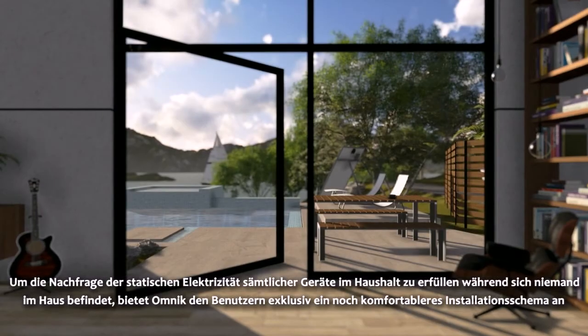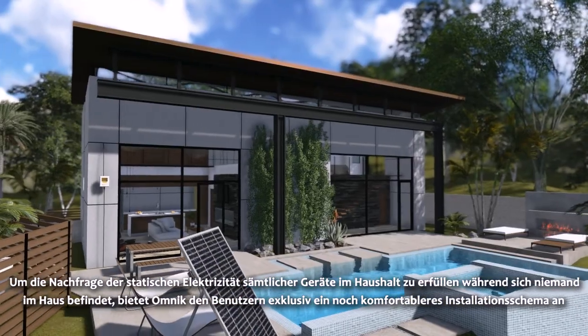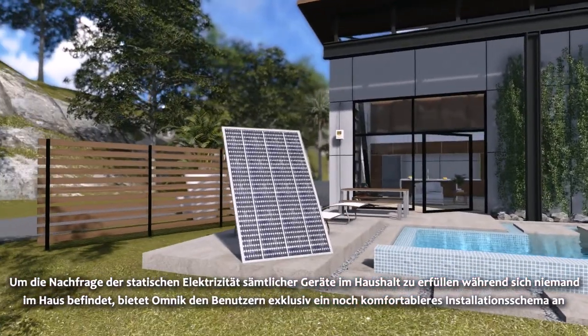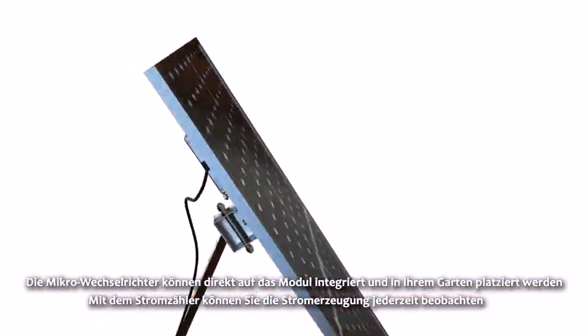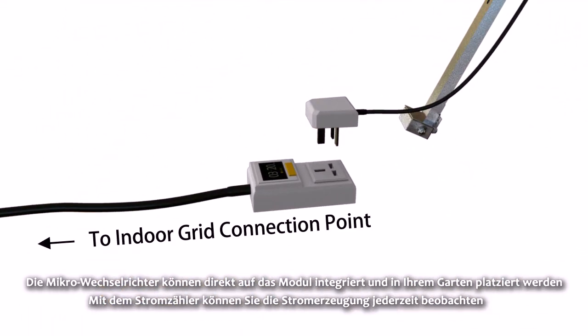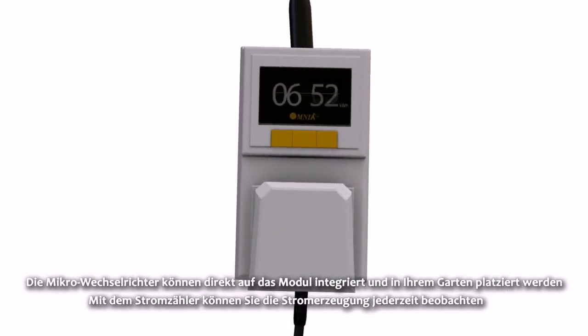In order to meet household electricity demand when no one is home, Omnic exclusively provides users with a more convenient installation scheme. The Micro Inverter is integrated onto panels, which can be placed in your backyard. By using the Omnic electricity meter, you can observe the inverter power generation at any time.